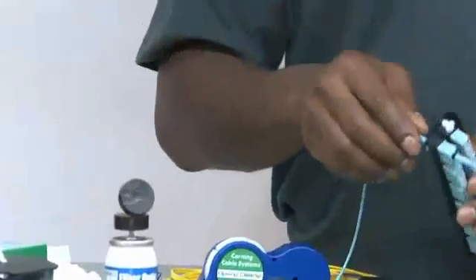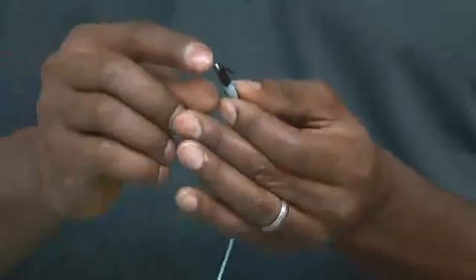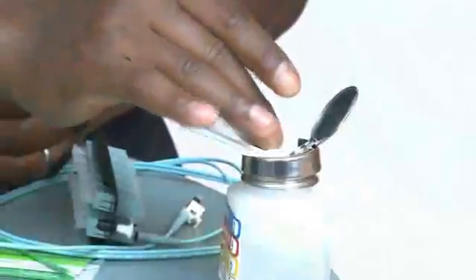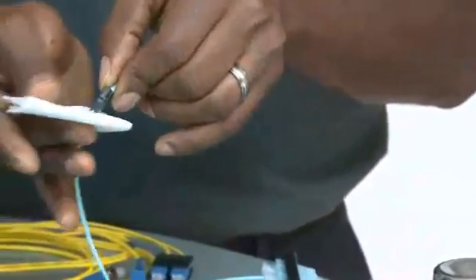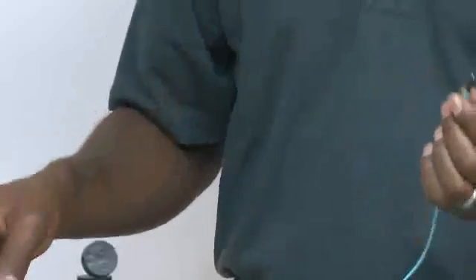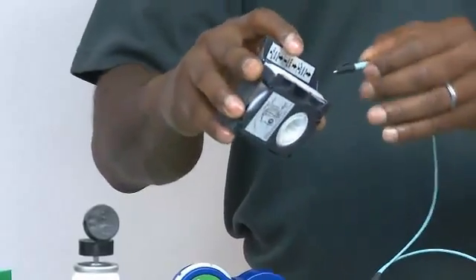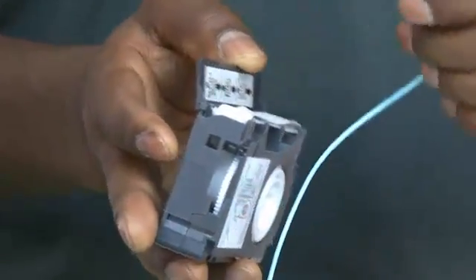Let's start with the LC connector, or any connector similar to this that has a ferrule sticking out, such as the SC, ST, FC, and the like. A lint-free wipe dipped in alcohol, and then a dry wipe, will work to clean it. There's also a cassette that you can use, such as this one here, and that only allows for dry cleaning.